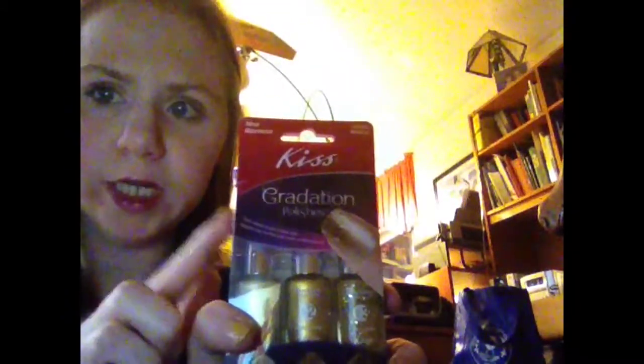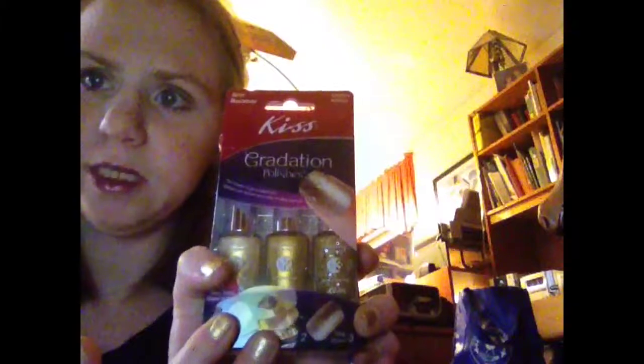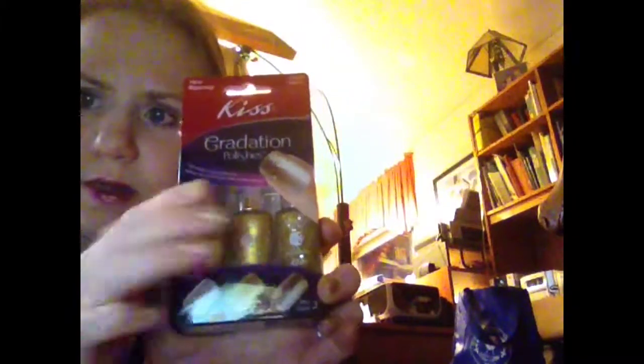I received the KISS gradation polishes that come with three different polishes, complimentary from Influenster. And you can see on my nails that they worked out pretty well. I don't get a lot of time on my hands to do these kinds of things, but this is what it looks like.